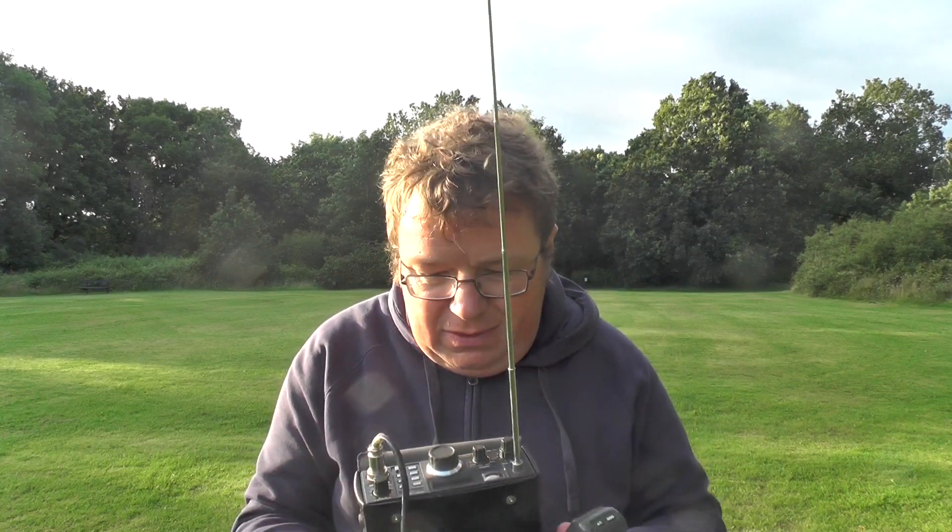73, good luck. Yeah, got it — 2E0 IQJ, I believe you said portable, over. Yes, QRP portable. Italy Oscar, Oscar, 91 91 Victor Quebec, VQ there, QSL.